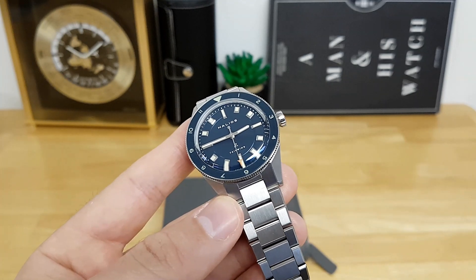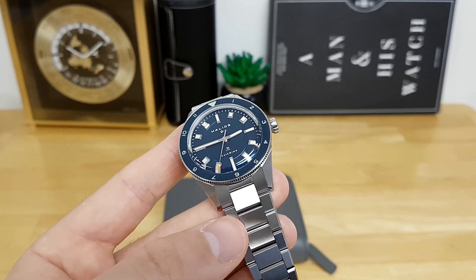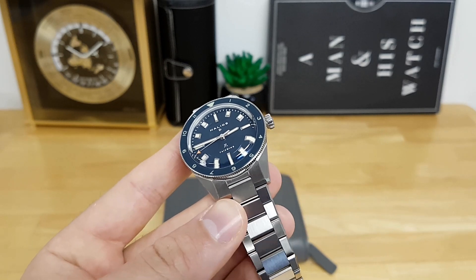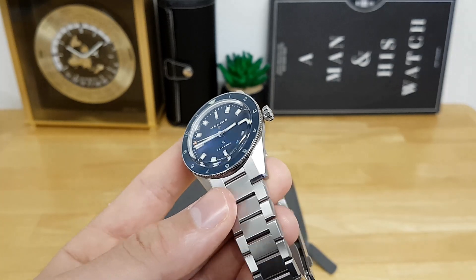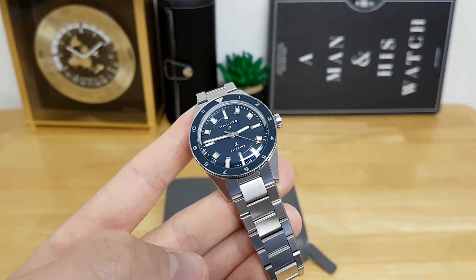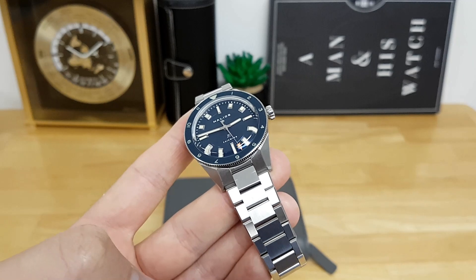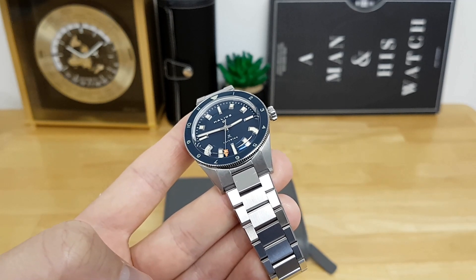Helios does pride itself on customer service — if you have any questions or concerns about your watch, you can easily contact them and they will get back to you promptly. I haven't heard too many people complain about the quality or getting these watches serviced. As always, I'd love to hear your feedback in the comments below. If you enjoyed this content, please give it a thumbs up and subscribe to the channel, and I'll catch you guys in the next video.